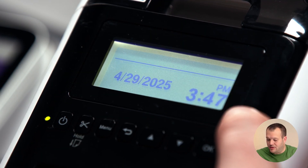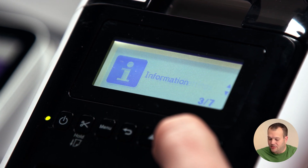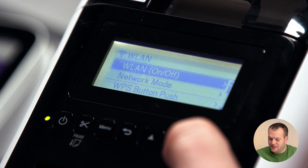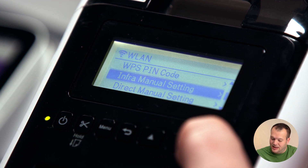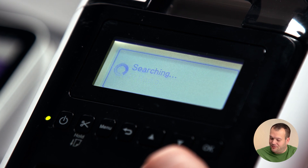First things first, we're going to start with the Brother printer itself. We're going to press the menu button and go down to the submenu labeled WLAN. Hit OK, and then go all the way down to the infra manual setting. Press OK. It's going to turn your Wi-Fi radio on if it's off, and then it's going to start searching for all of the wireless networks that are in range.